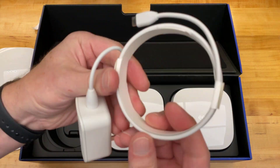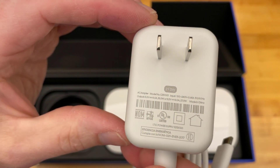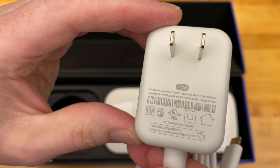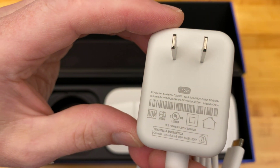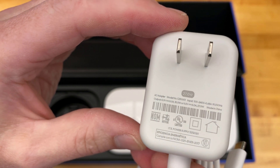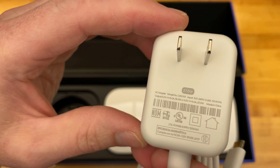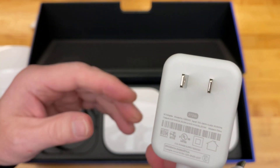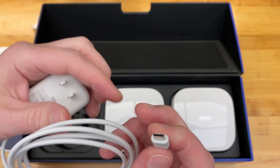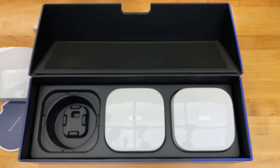Let's have a look at the power cable label. Input: 100 to 240 volts. Output: 5 volts, 3 amps, 15 watts — or 9 volts, 3 amps, 27 watts. We know from the unit it's going to be using 9 volts. The connector type is USB-C, and this cable looks to be 5 feet.